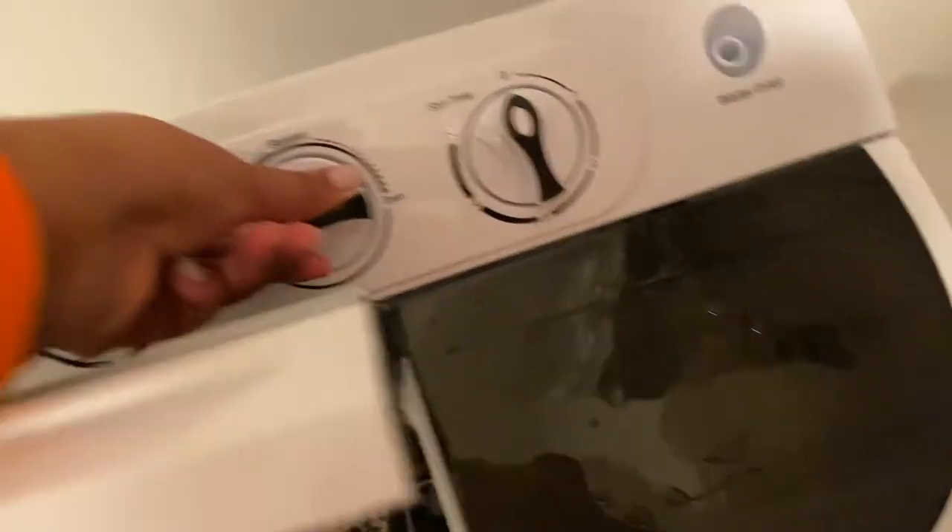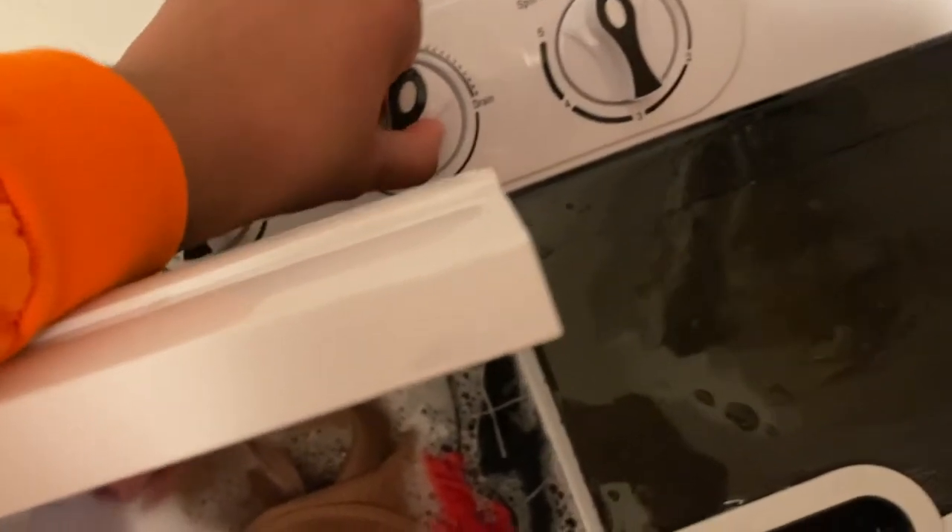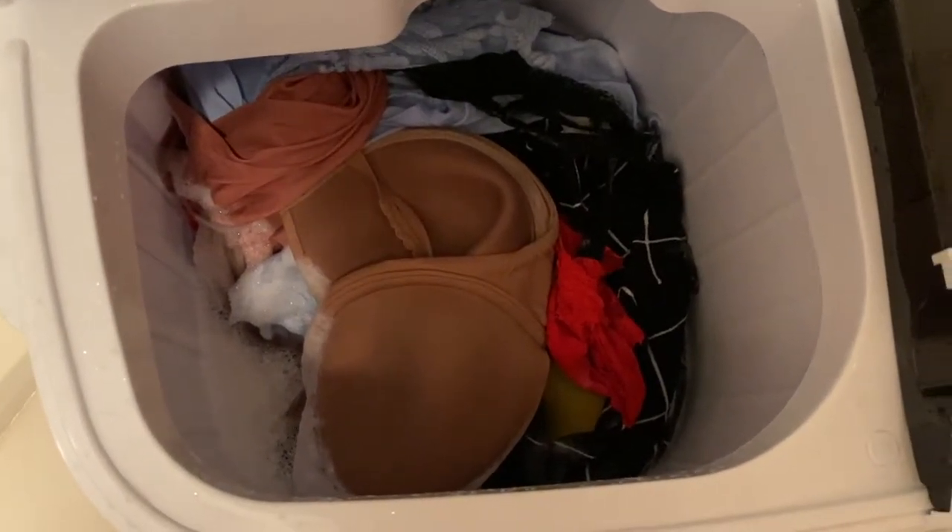Okay - the water is obviously not clear. Not to say I'm dirty or anything, but it obviously got the clothes clean, so I'm very happy about this. It's actually draining pretty quickly, look at that.